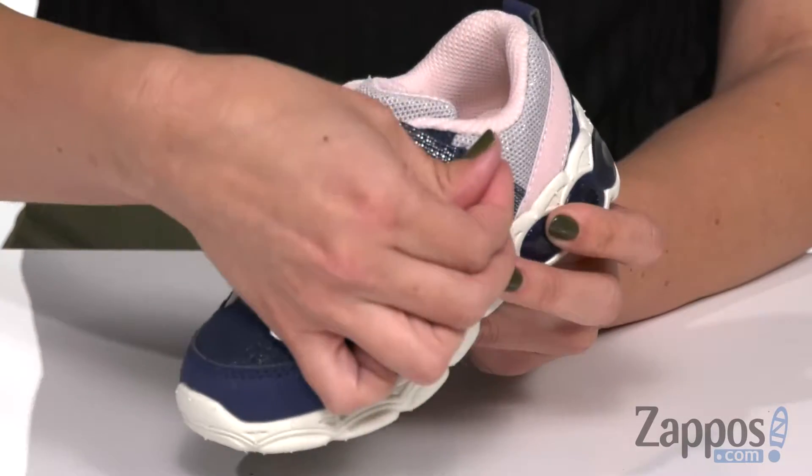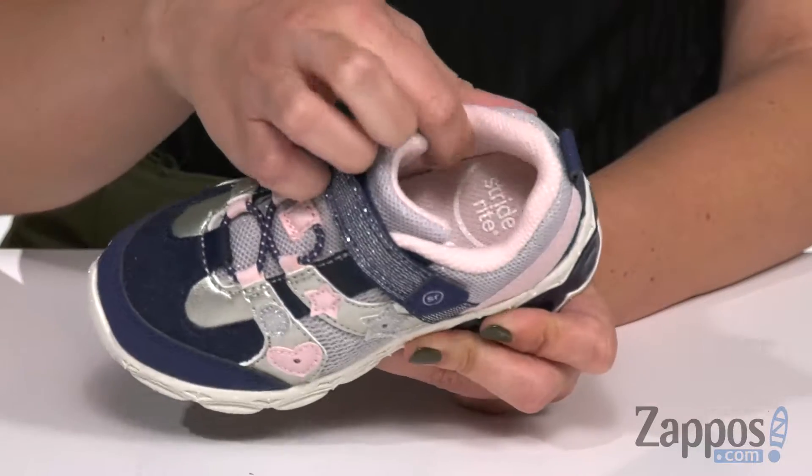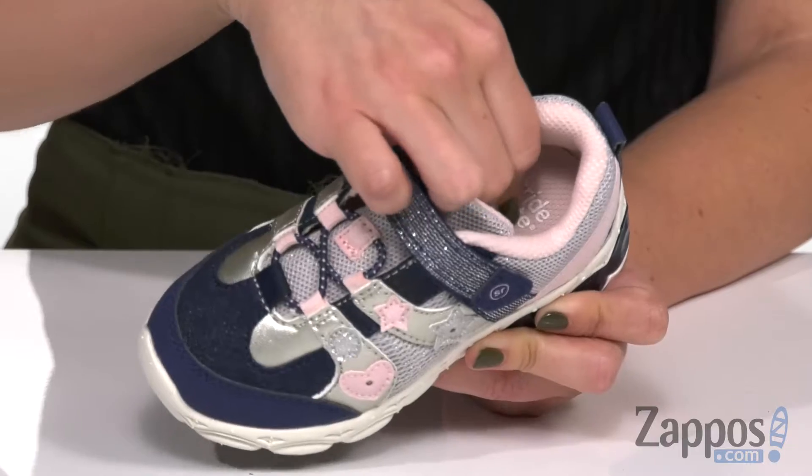It does have stretchy laces with a fun glittery hook-and-loop strap for easy adjustability. There's light cushioning around the ankle area, and inside is a breathable lining with cushioning and a memory foam footbed — so that's gonna be nice and cozy.